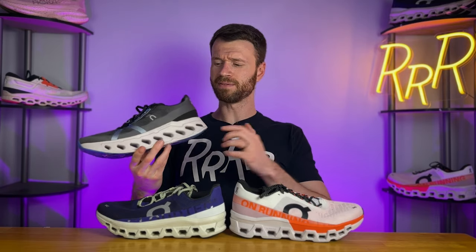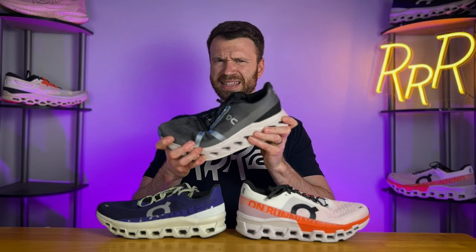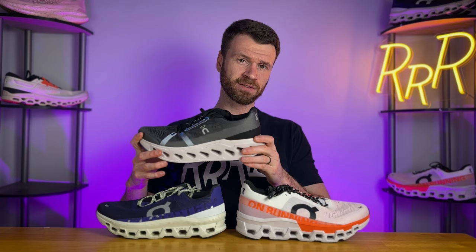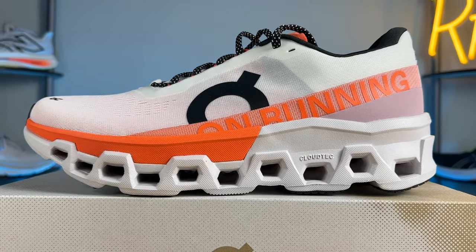Bringing in the Cloud Eclipse — On's thickest shoe — it's actually slightly lighter than the Cloud Monster 2, which I found quite interesting. The key differences: the Eclipse uses Cloud Tech Phase versus the Cloud Tech units on the Cloud Monster, meaning it has a slightly softer feel with a little more compression. The Speedboard is on the center bottom of the shoe instead of directly inside the midsole, giving it a slightly stiffer platform with a much more noticeable rocker geometry — it's just a more rigid shoe overall.